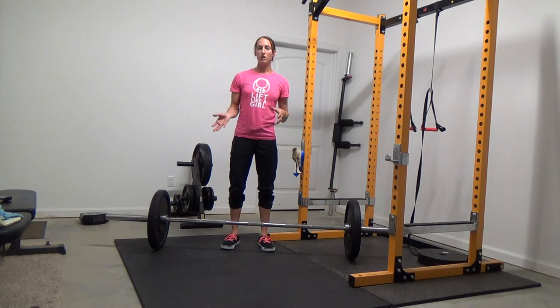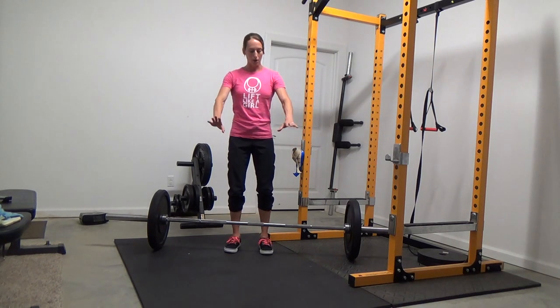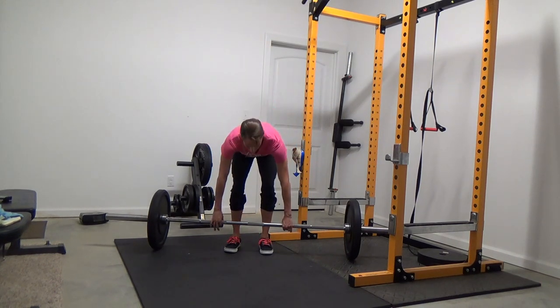I'm Nia Shanks of Look Like a Girl and in this video we're going to go over different grips you can use when deadlifting. Whenever possible I always recommend that you use what is called a double overhand grip — your palms are facing behind you and they're grabbing the bar like that.